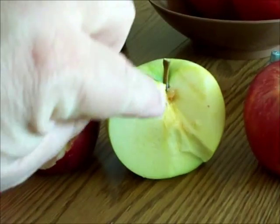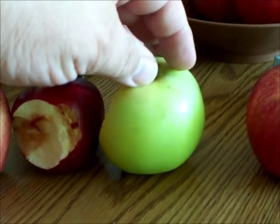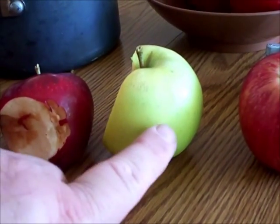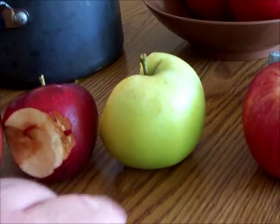This one had some bug damage up at the top, so I cut that part out. It's still not quite yellow — though it's a little yellow where the blush side was — so it's still green and not quite ripe, but it is explosively sweet.